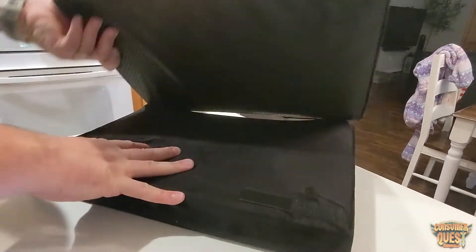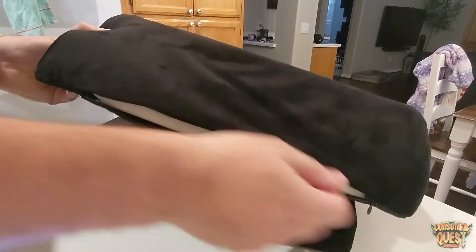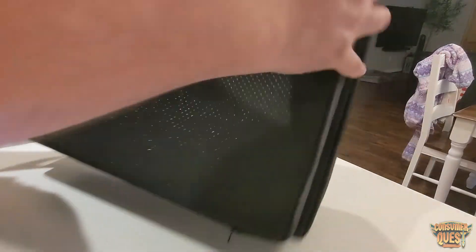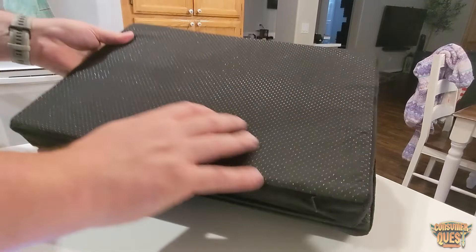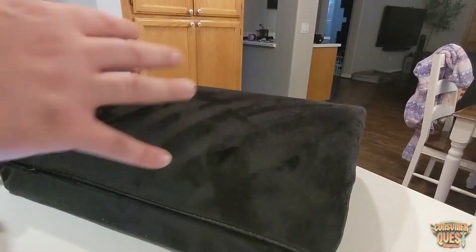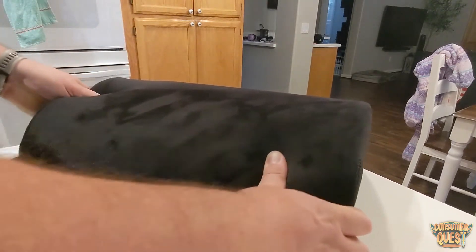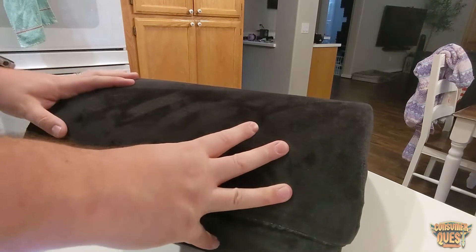If you look at it, you can see it has a zipper — you can remove the cover and it's machine washable and replaceable, which is always nice. On the bottom, it has these little rubberized nibs which are anti-slip. If you work on hardwood floors, I can't even slide this if I wanted to with any pressure on it, which is very cool.